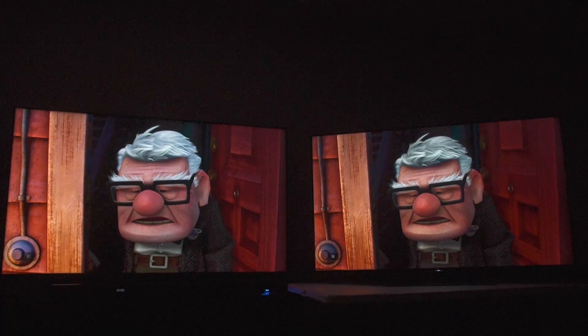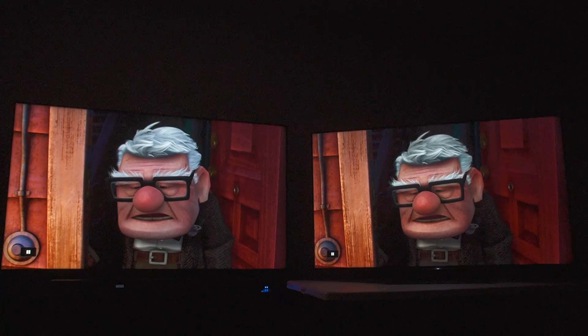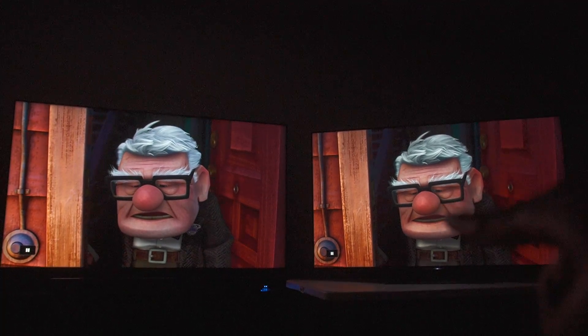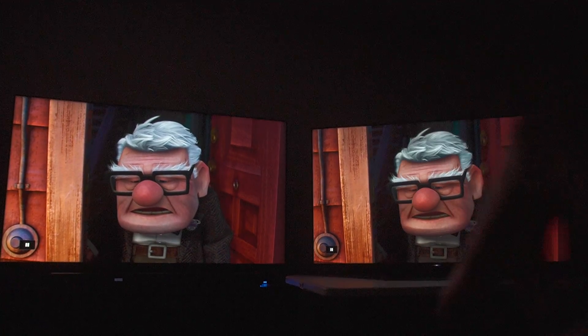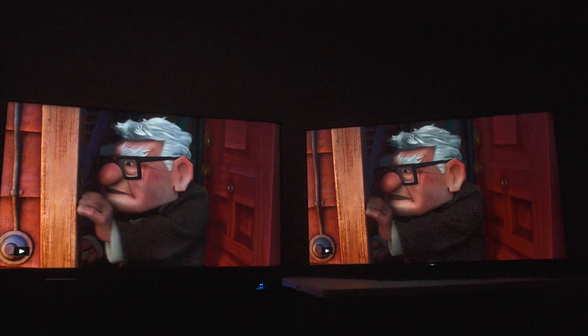I love this scene — look at Carl. Look at his skin tonality, it's so natural, so rich. The color of his nose, the door — versus the door on the TCL that looks a little bit more pinkish and cartoonish. It's just incredible what the Sony is doing.